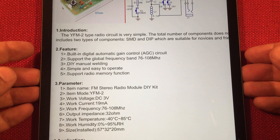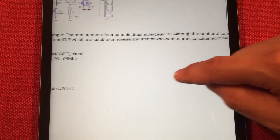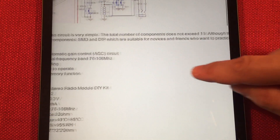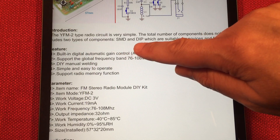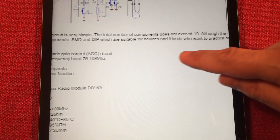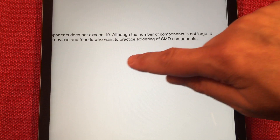So it's a simple circuit. It's one of those touch and scan type radios. But hey, you're building it yourself for six bucks — it's great. Plus, it's practice. I really like this sentence here: 'Surface mount device and DIP switch are suitable for novice and friends who want to practice soldering of SMT components.' I like the word friends.